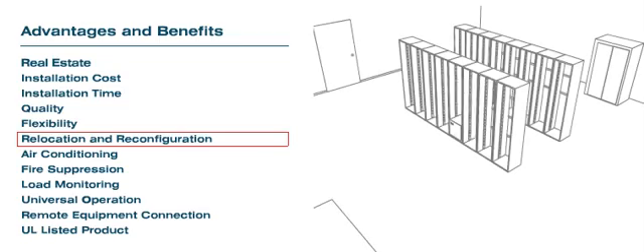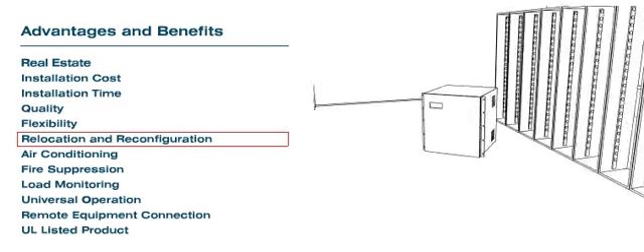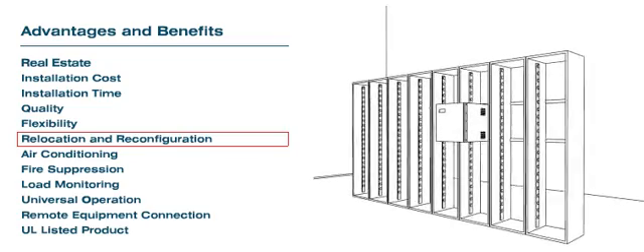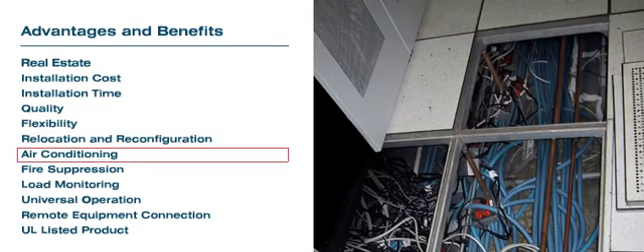Relocation and Reconfiguration: The RPDU can be easily relocated at no additional cost to the end user, whereas in conventional wiring, the distribution circuits are usually left behind.